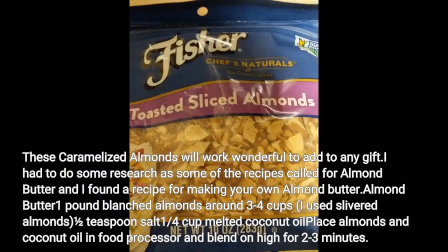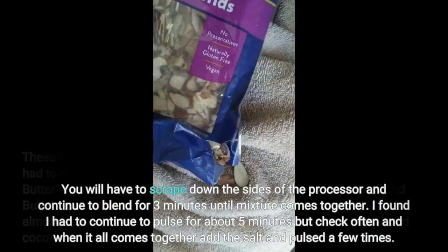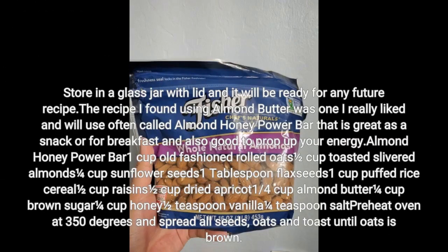I had to do some research as some recipes called for almond butter, and I found a recipe for making your own. Almond butter: 1 pound blanched almonds (around 3-4 cups) — I used slivered almonds — 1 teaspoon salt. You will have to scrape down the sides of the processor and continue to blend for 3 minutes until the mixture comes together. I found I had to continue to pulse for about 5 minutes, but check often, and when it all comes together add the salt and pulse a few more times.